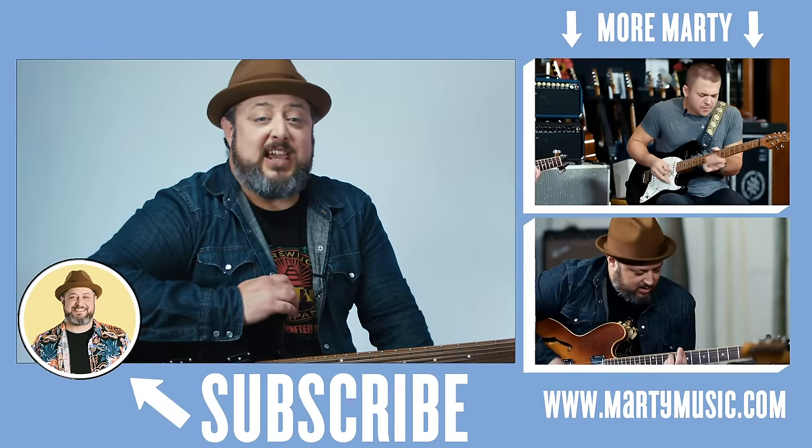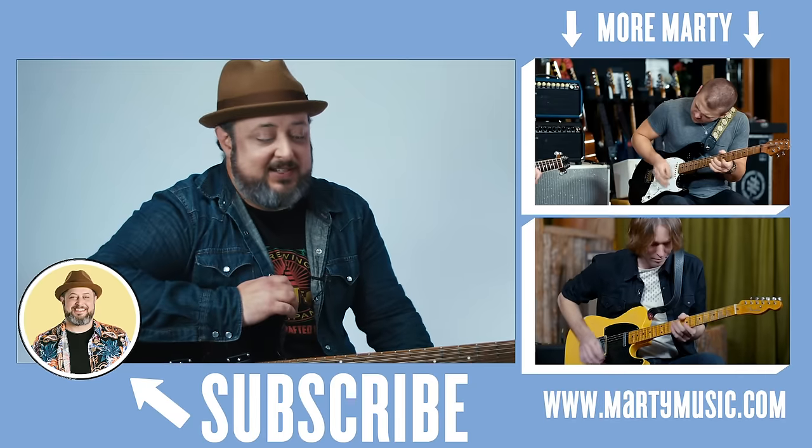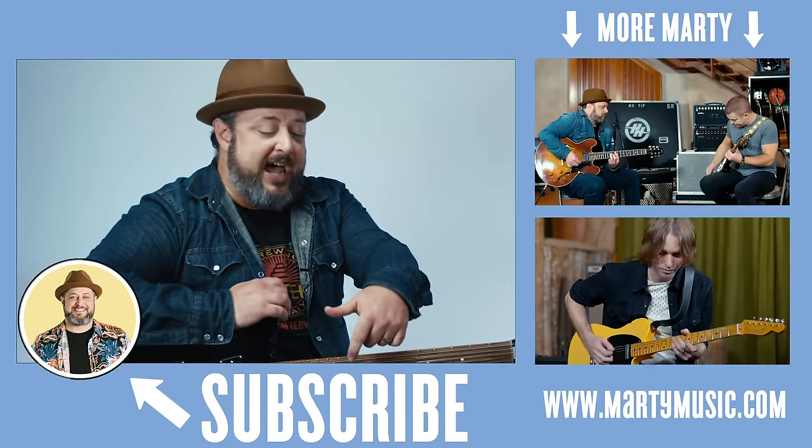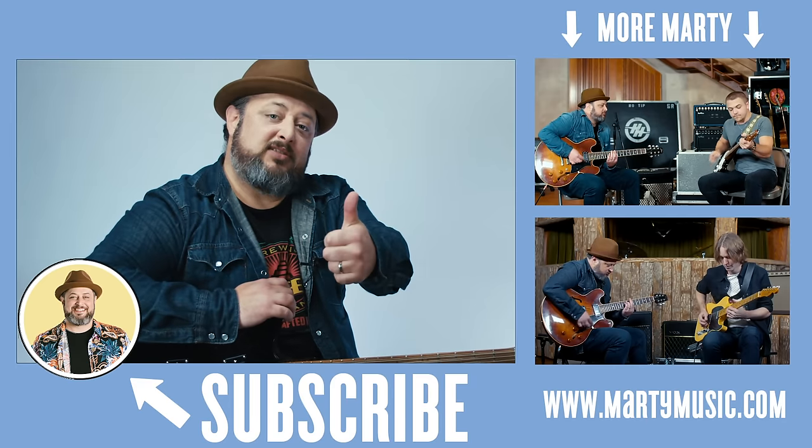All right, there it was. Thanks again for the continued support, you guys. Much love out there. Leave comments below if you feel like it. You can request tunes and all that. Check the links — it helps me out. See you soon.